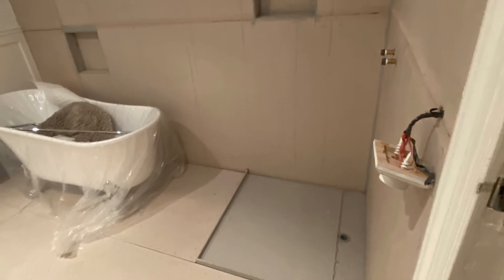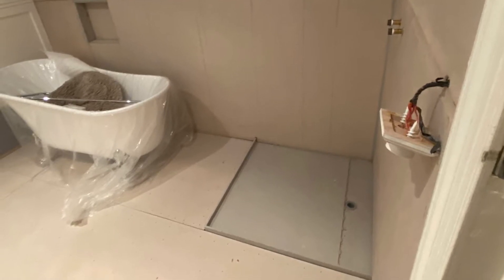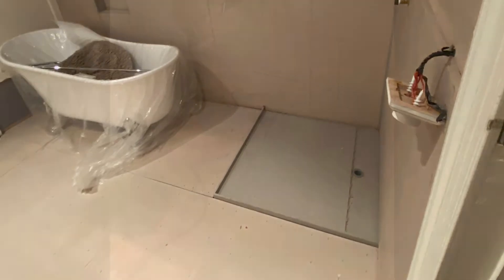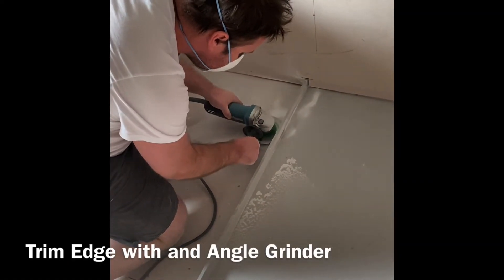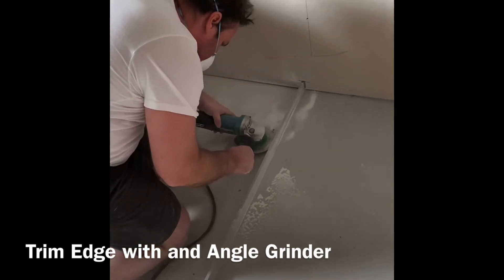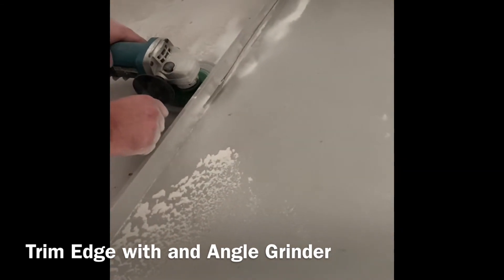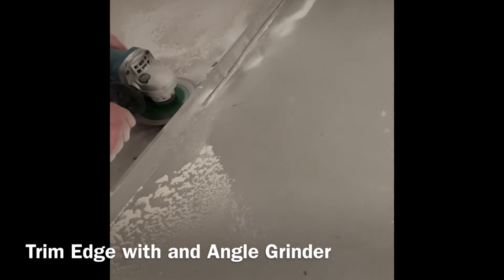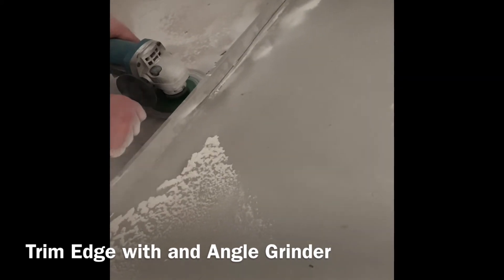Blessey tile trays can also be installed on particle board, hardwood floors and concrete slabs. Please visit our website for further installation instructions. An angle grinder is then used to trim the lip of the base down to make a level floor entry tile over shower base. We recommend using a diamond saw blade in a well-ventilated area.